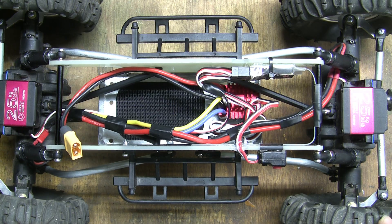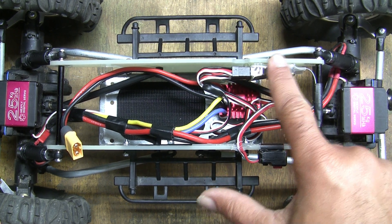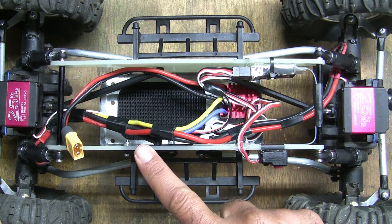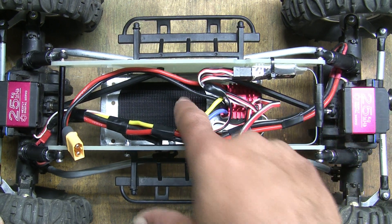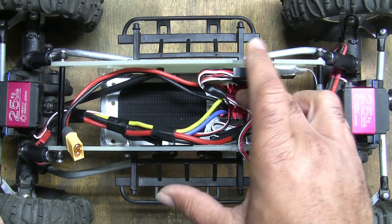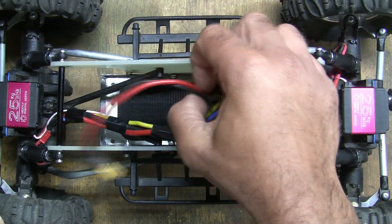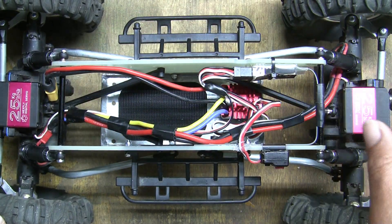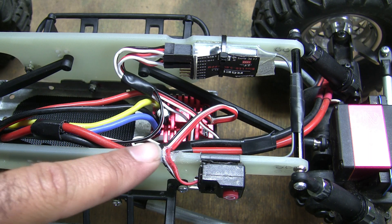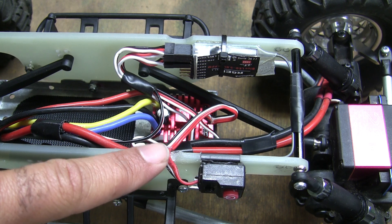Everything mounted up quite nicely. I have my receiver here secured with double-sided tape and one zip tie. The antenna runs around across the brace and down the side of the chassis. I've got Velcro for the battery and my ESC — it looks like a little bit of a mess, but everything is neatly in place. There was a notch cut out in the chassis to allow the wire for the switch.